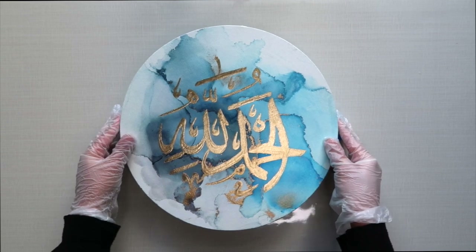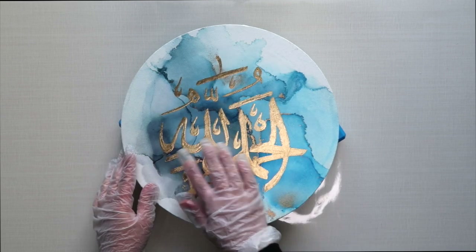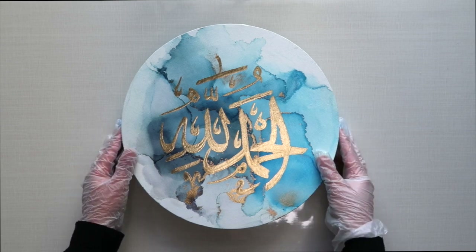You just want to make sure your canvas is level and stable so that you get a good even coating. I'm happy with this, so I'm going to go ahead and get my resin.